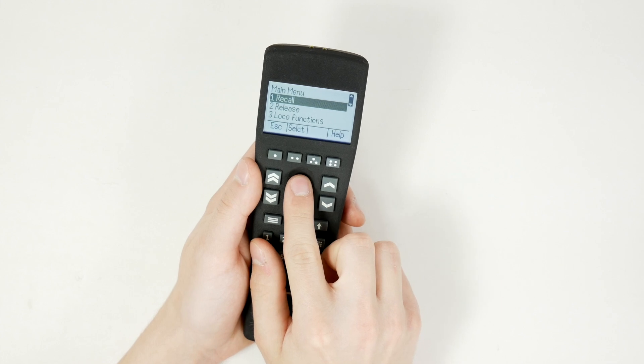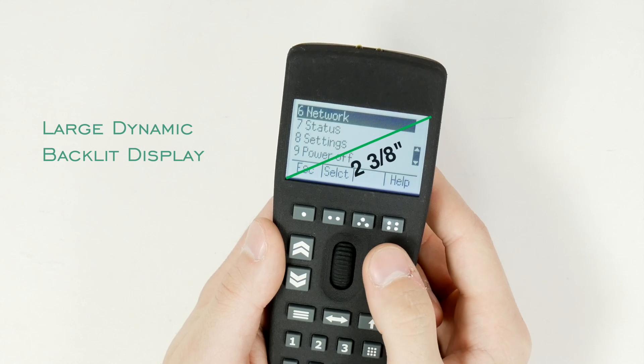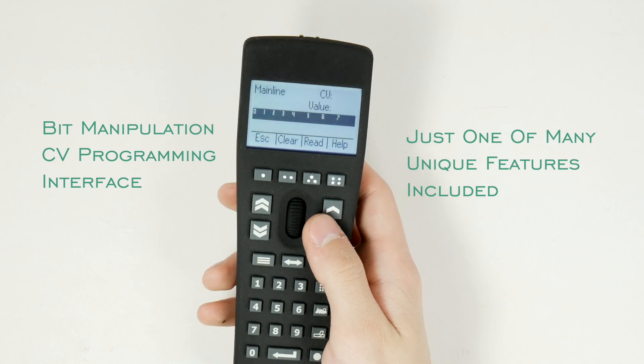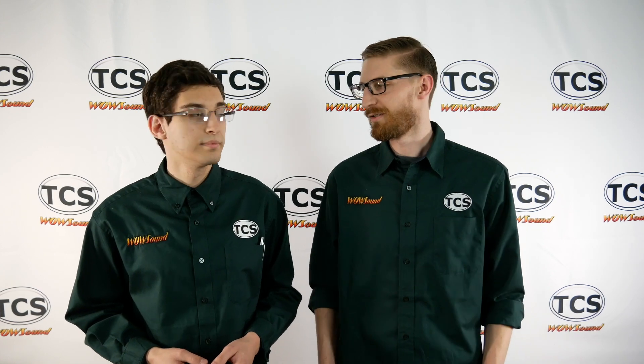Another big feature — and that's a pun, by the way — is the screen on the new throttle. The display on the TCS throttle is significantly larger than most other handhelds out there, which allows us to display a lot of information in a way that's easy to understand and read. We have dynamic text that changes size depending on the character length. Things are spelled out in plain English, so there's no guesswork or memorization of weird abbreviations — what you see is what you get.